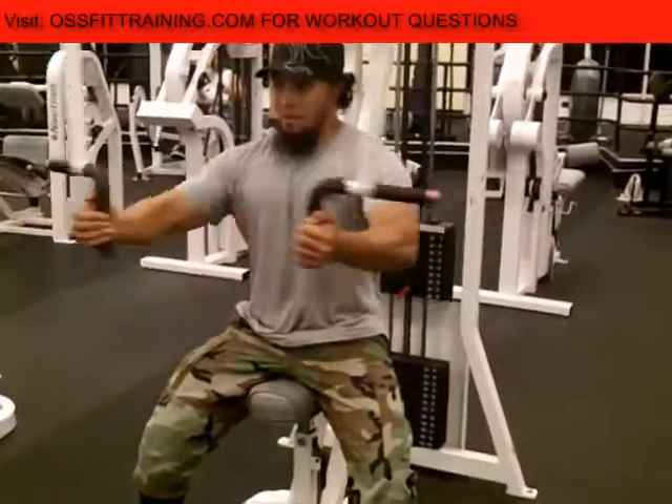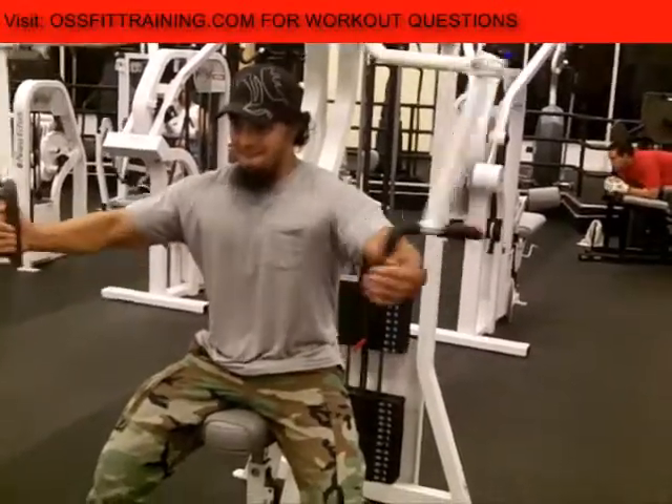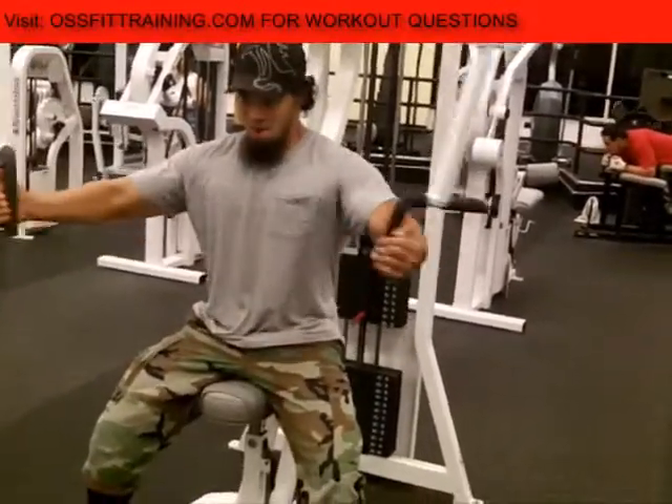So make sure you guys are keeping up with your workouts. Visit us, and remember — only the strong survive.